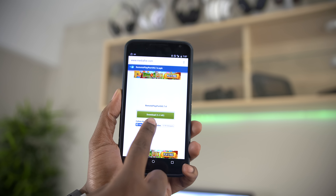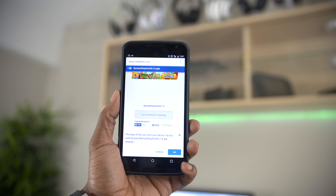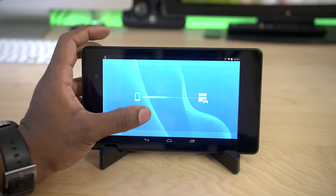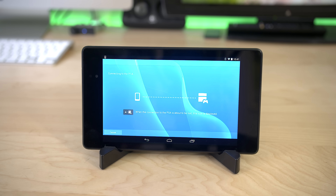There are different ways to install it, but I find that the simplest way is to download it directly to your device and install it from there. Once installed, like any other Remote Play device, you'll have to sync it up with your PS4. You'll want to be on the same WiFi network as the PS4 to get everything set up and actually use the app.